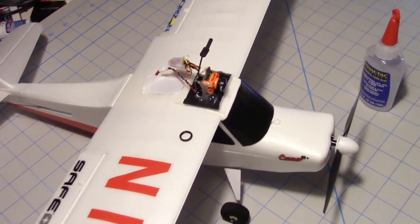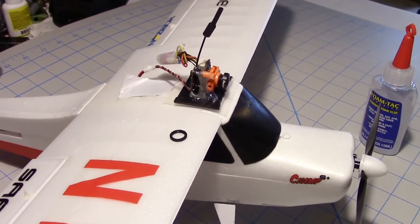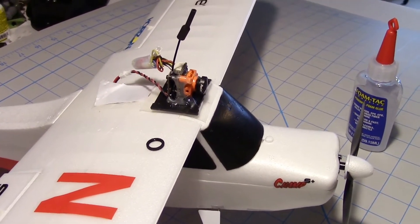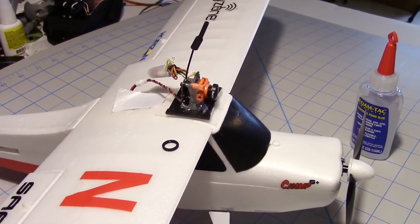I noticed during the last flight video — you can take a look at that, there's a link under this video — but while I was flying I noticed that the camera seemed to be just a tad out of focus, but I wasn't sure.